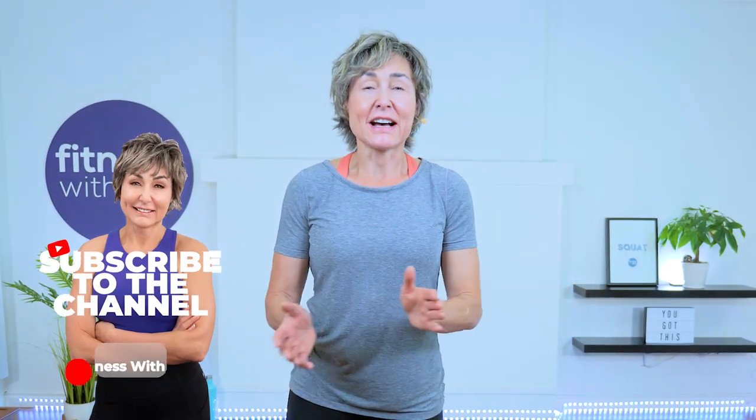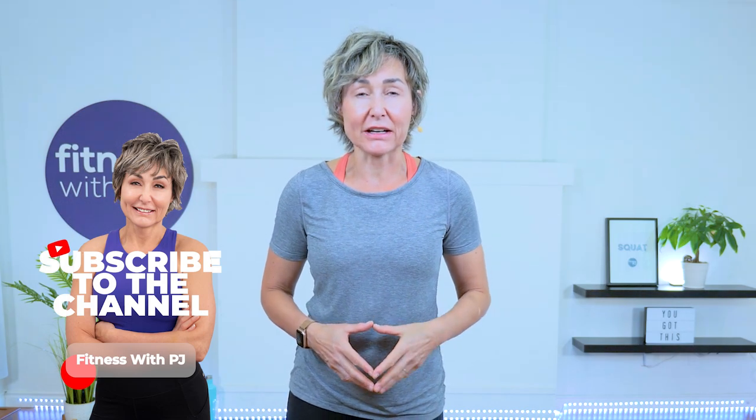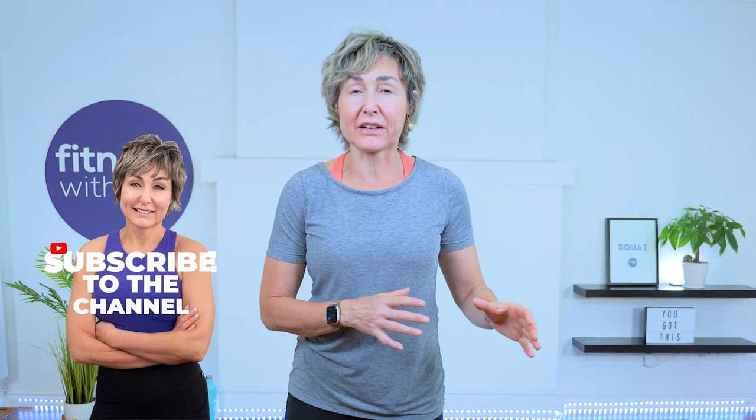Hey there, good looking. If you need a quick cardio workout, this is it. This is an all standing cardio workout. And if you decide to stick with me to the very end, I do have a mat-based finisher in which we will bulletproof your low back. No equipment is required. And if you're watching this in real time, this is a lucky number — day 13 of our Strong and Sassy Challenge. All right, let's get started.